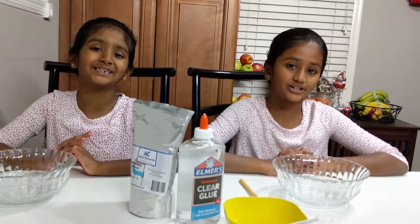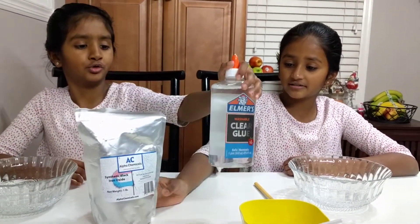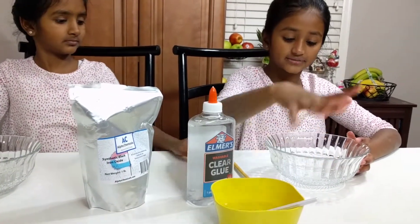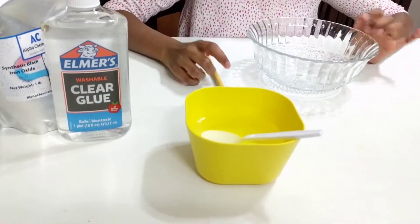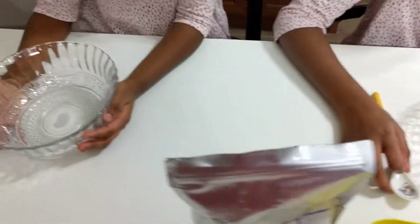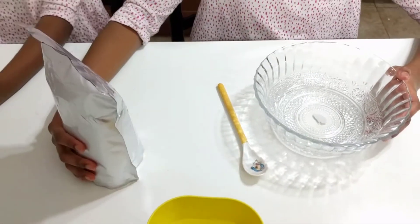Hey guys, welcome back to our channel! Today we're going to make magnetic slime. We need iron oxide — we buy this from Amazon — borax, spoons, and bowls. We added one cup of water and one spoon of borax, then we added some clear glue. Right now it looks like nothing.